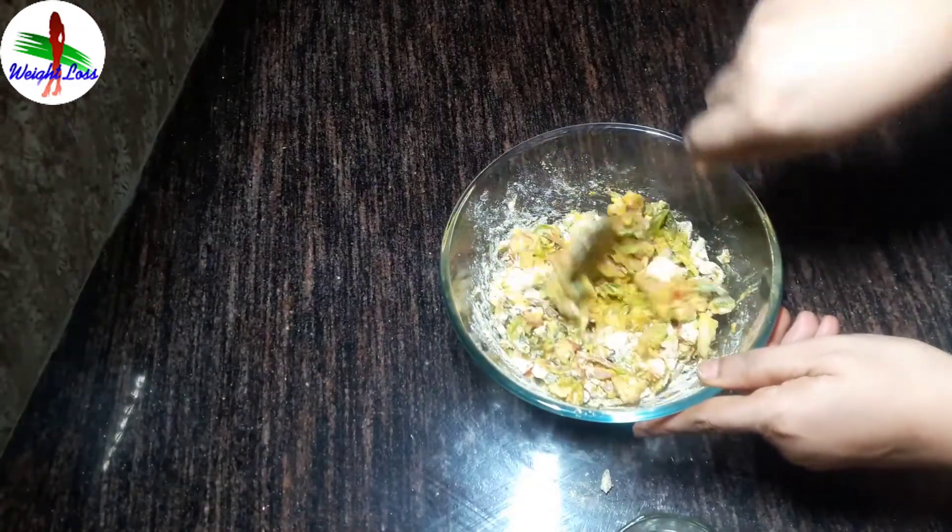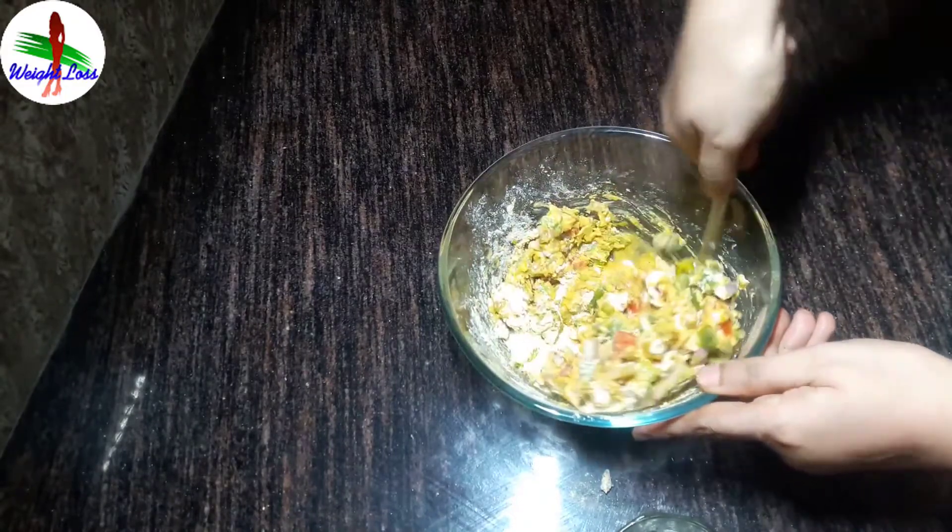Then add half cup of water to it and make a fine batter.